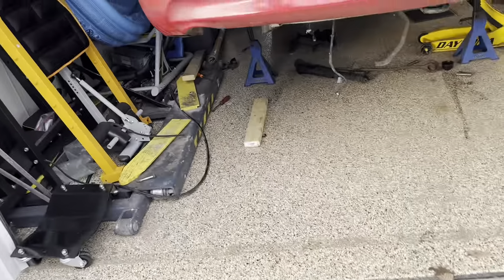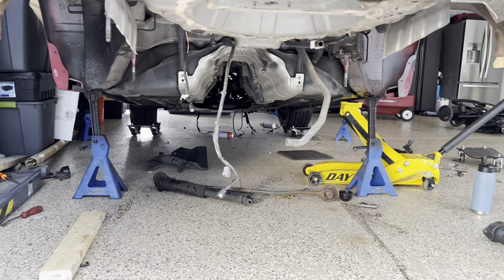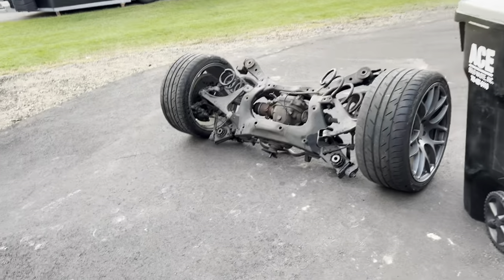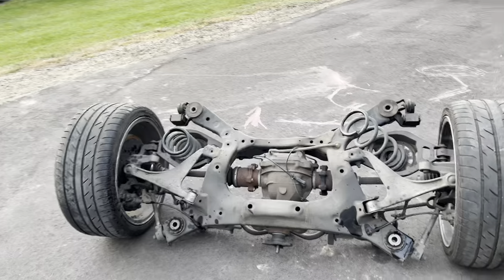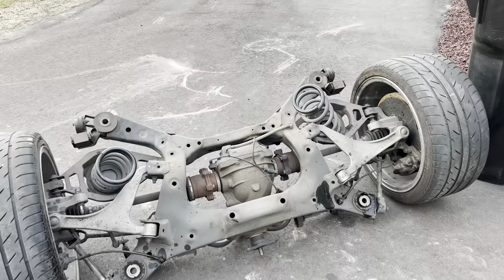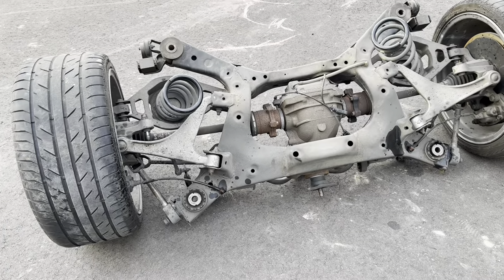In the sketchiest setting ever with the jack stands at the very top — I got the subframe pulled. Here is the rear end out of my car — well, they're both my cars, but the one I was building. And guess what — it's got an LSD in it.